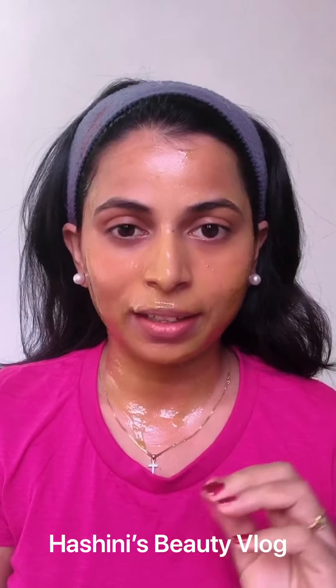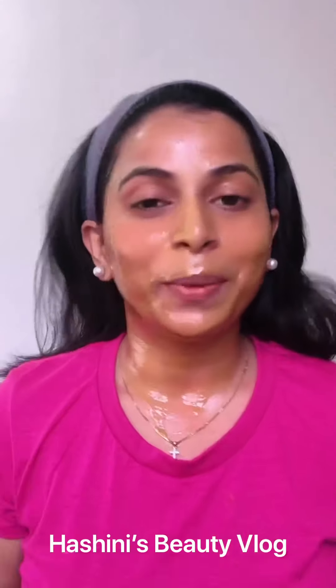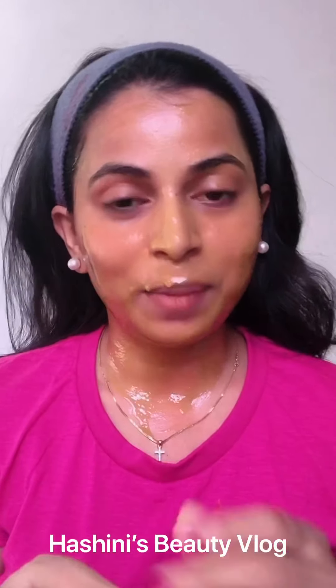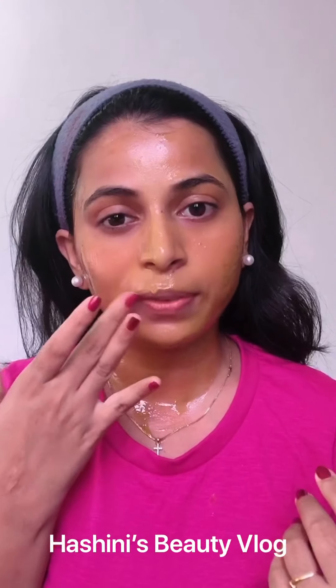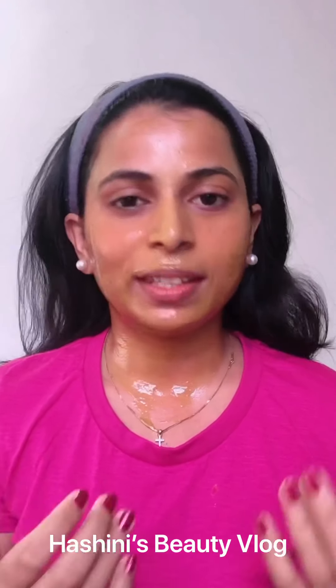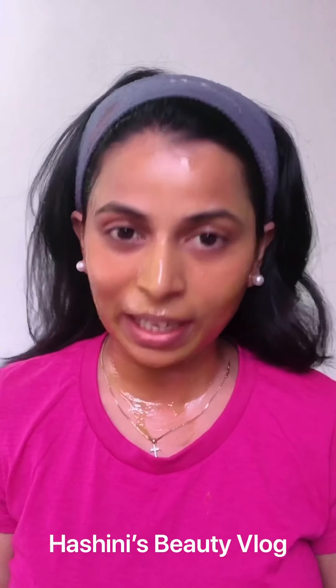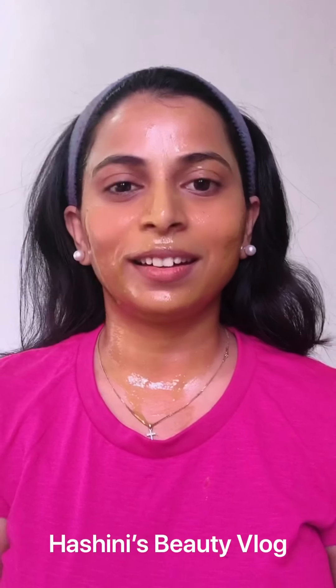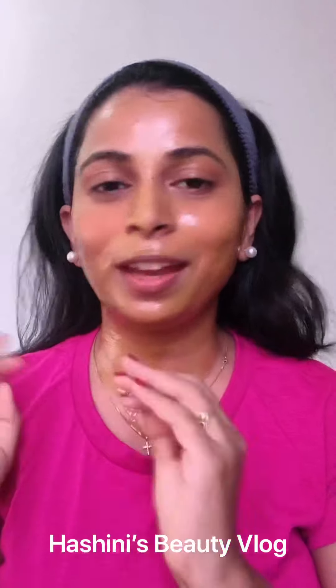Dry the face for 20 minutes — the skin will feel tight. The skin is tight with the sugar and potato juice. Because it is zero chemical, if you go to the kitchen, you can apply it to your face.